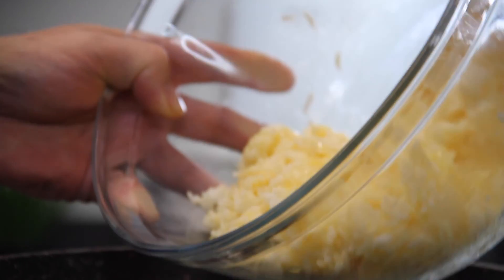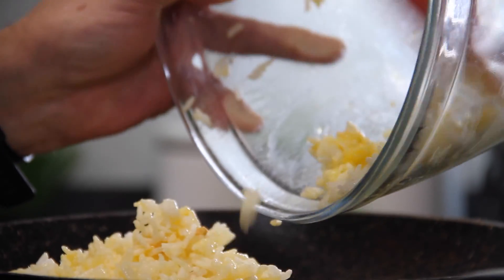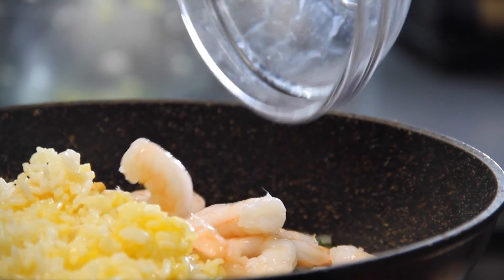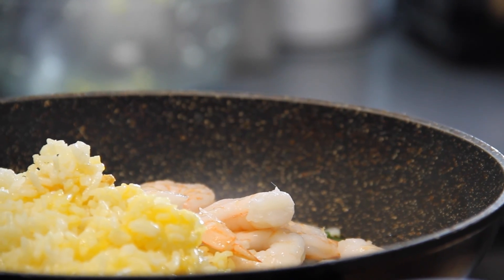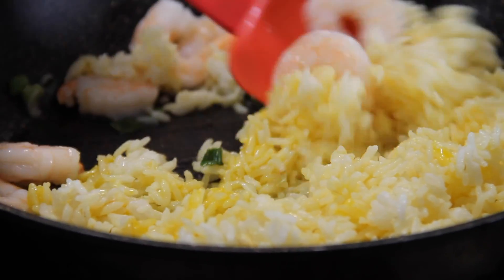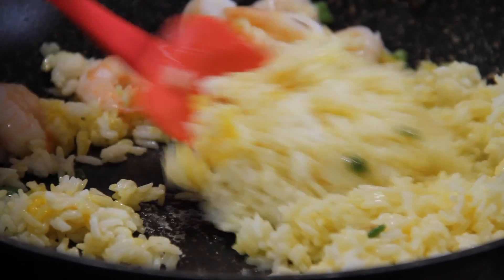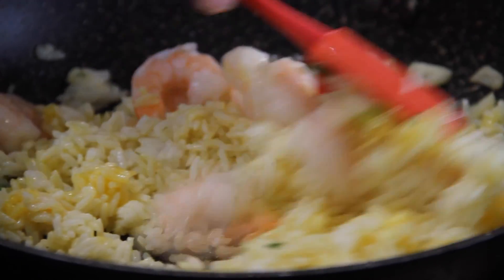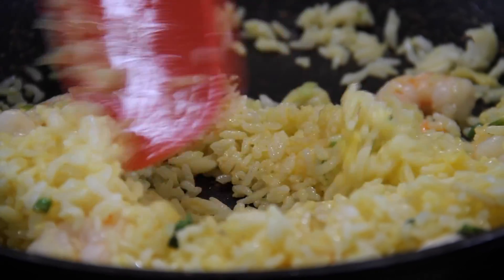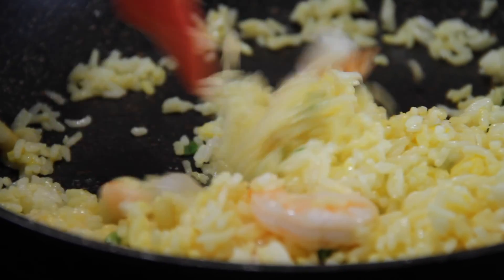Go ahead and throw that rice in there. Oh, this is looking good — golden grains of rice! Now for the protein, I am going to throw in about 10 or 12 shrimp. Give these a mix into the rice. It doesn't have to be shrimp — it can be pork, bacon, beef, as long as it's cubed fairly finely so it cooks up. Could even be spam for that matter. Cook this for about three or four minutes until that shrimp is cooked through and the rice is heated up.